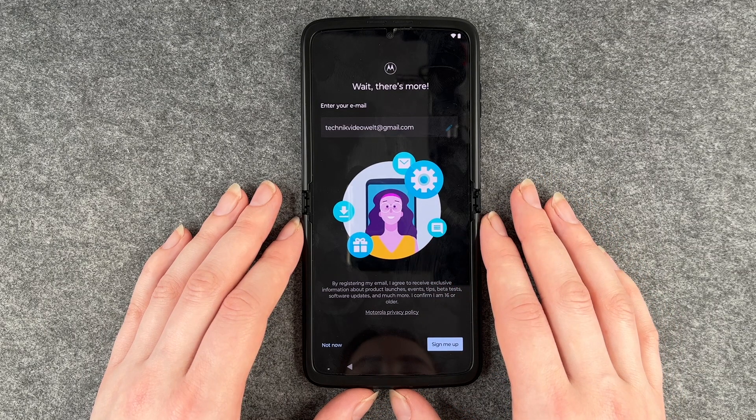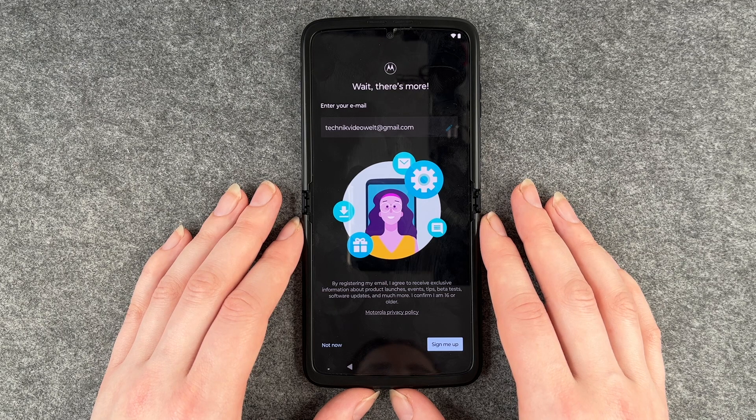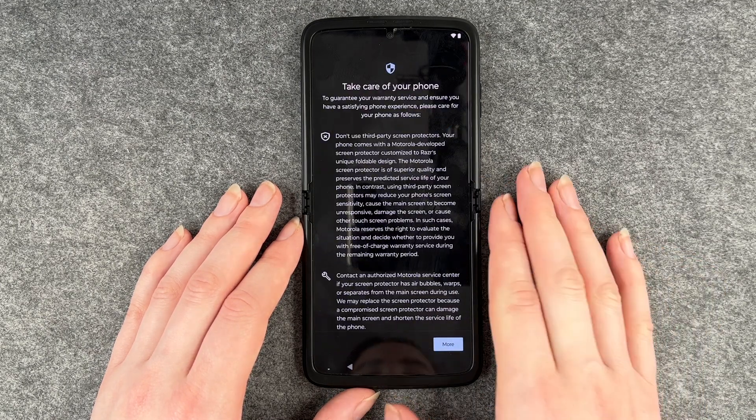By registering my email I would agree to receive exclusive information about product launches, events, tips, beta tests, software updates and much more, and confirm that I'm 16 or older. We say not now.